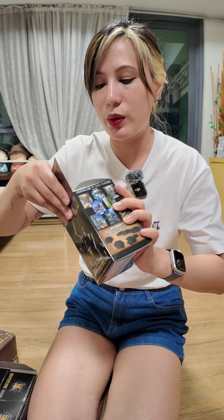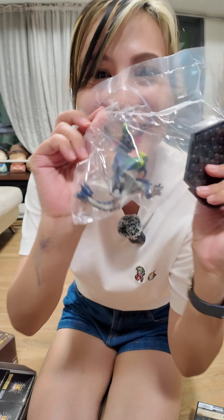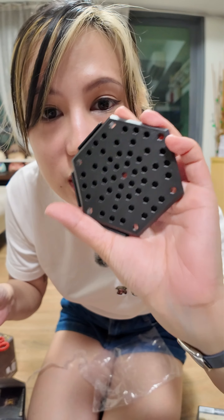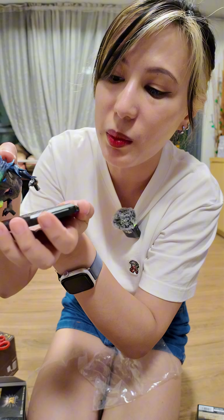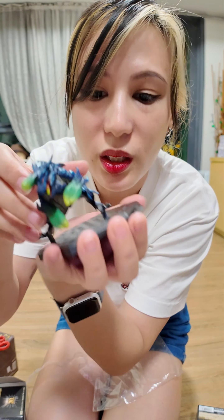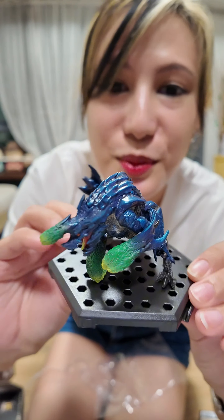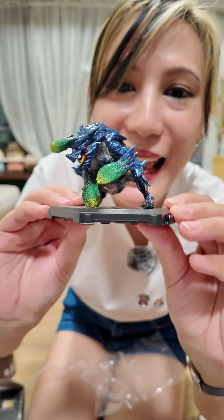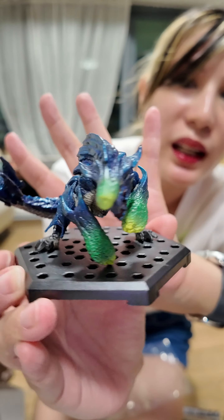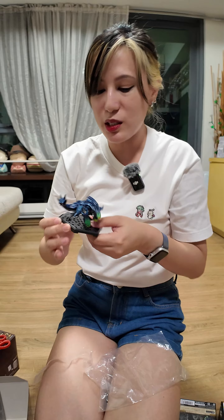What do you think we're gonna get? Oh my god! This is the stand — it has different holes so you can display it in a position that you want. And this is what he looks like! Focus on him. Looks so good. Holy crud, so that's Brachydios.